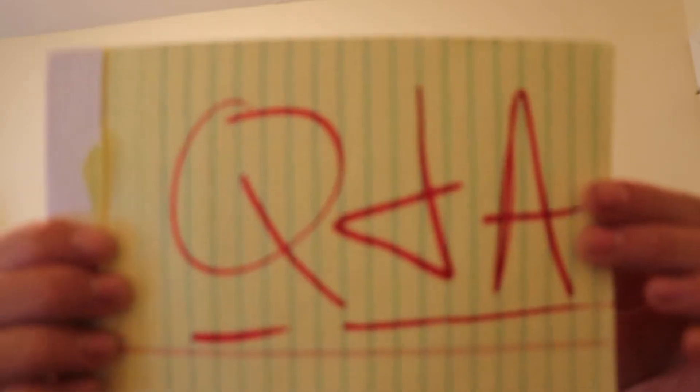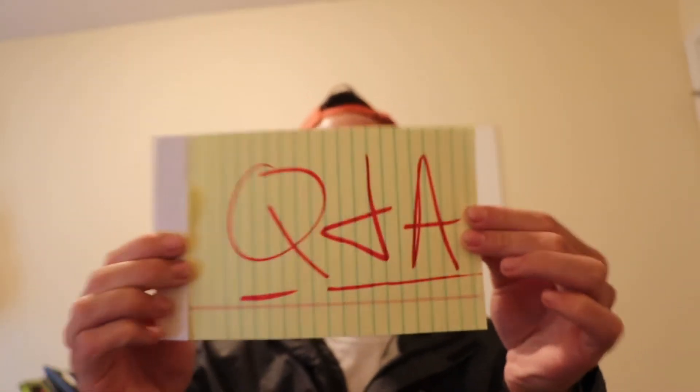What is up YouTube? This is Luke with Wilson Auto Detailing and today's video is Wilson Auto Detailing's very first Q&A.